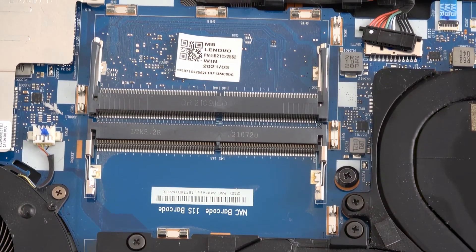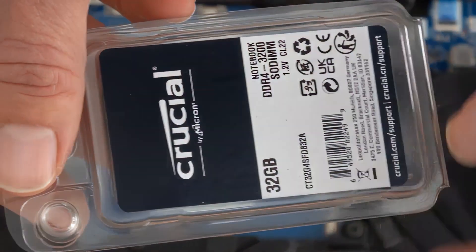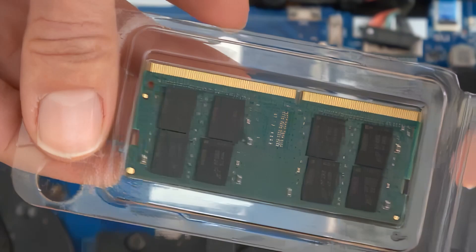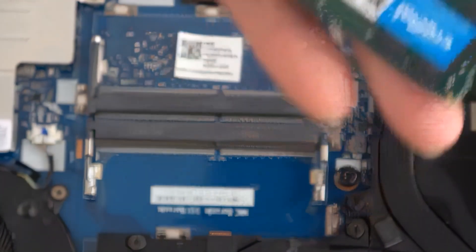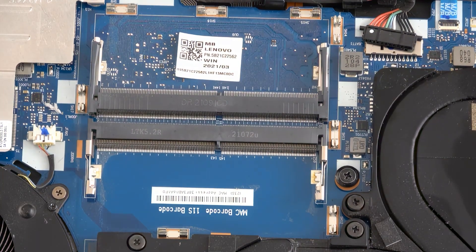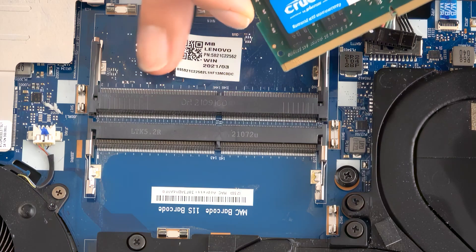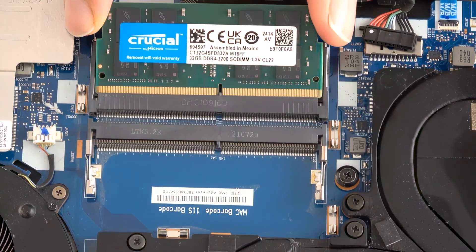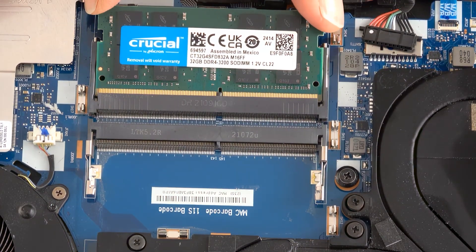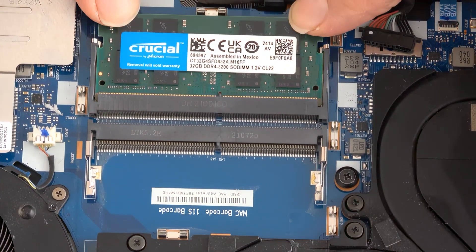The replacement RAM we've chosen is Crucial, which is compatible with the required RAM speeds for this laptop. We unpack it and carefully place it in the slot. To fit it properly, when it's seated in the slot you need to press down until the two holders are locked in place. Then very gently we place the metal protector back on, and we are almost ready.